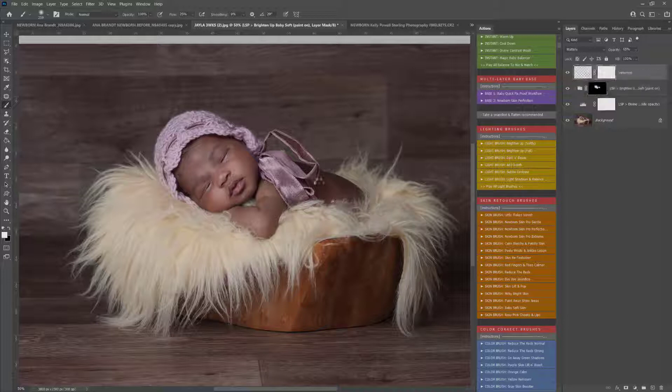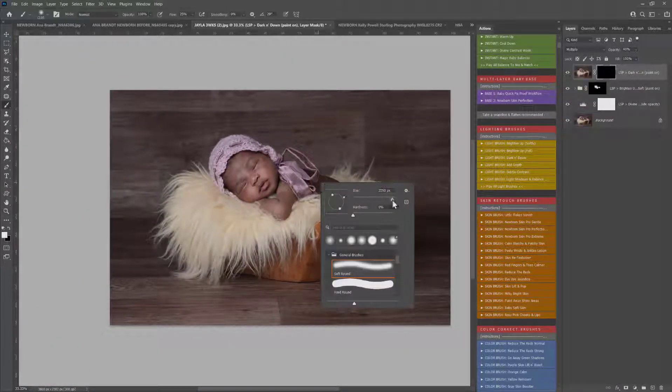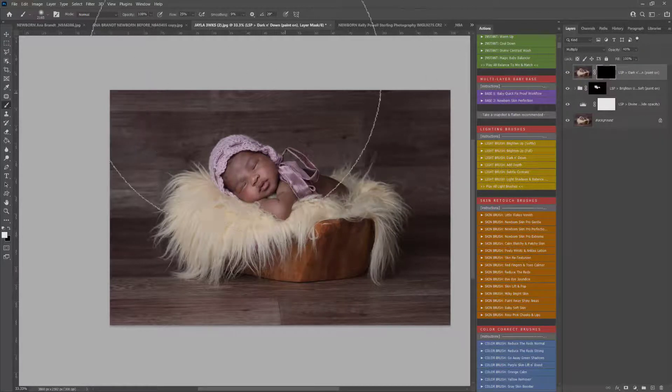Now I'm going to use the light brush darken down, but instead of darkening the skin, I'm actually going to darken the background. I've made the brush nice and big and I'm just darkening around the edges here, just to bring that focus really into baby. Your brush settings need to be normal, 100% opacity, and 25% flow when using these actions.